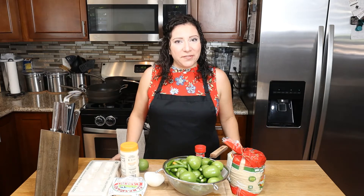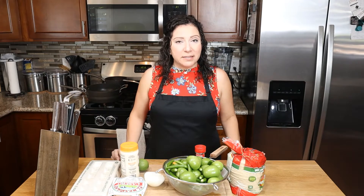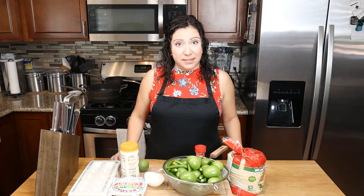Hello and welcome back everyone to another video of Flavor of Spice Cocina. Today we're going to be showing you how to make a delicious Mexican breakfast — very typical, very popular, and super easy. Chilaquiles, green chilaquiles. So stay tuned and we'll show you how to make them.